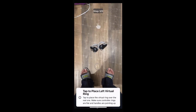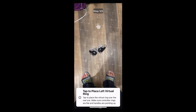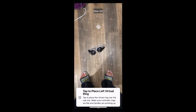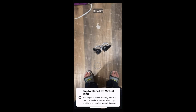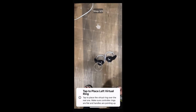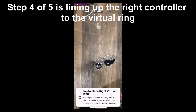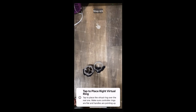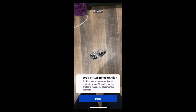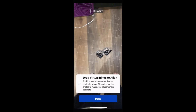Step three: tap to place the virtual ring over the real one. Drag the left controller over the virtual ring with the L to line them up, then do the same thing for the right controller. Step five: look around from different angles to make sure everything is aligned. You might have to move the controller to make sure the placement is correct, and after that just click Done.